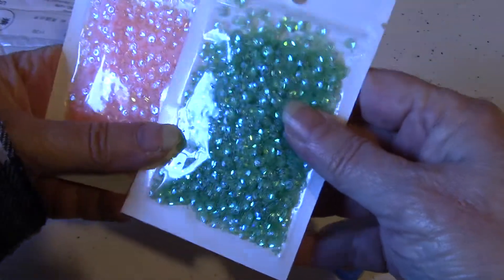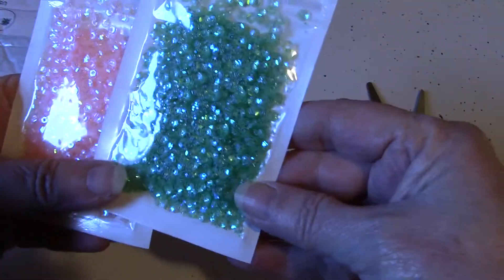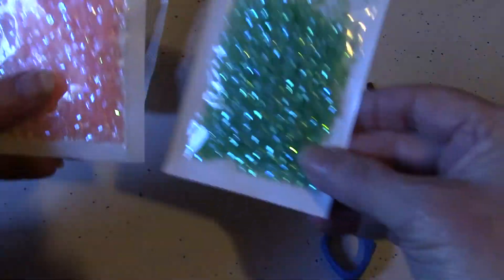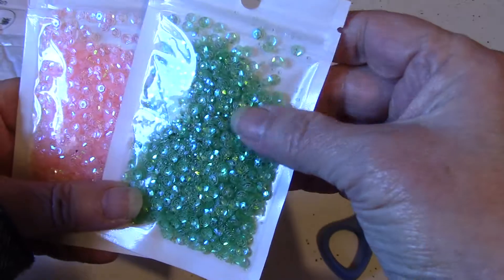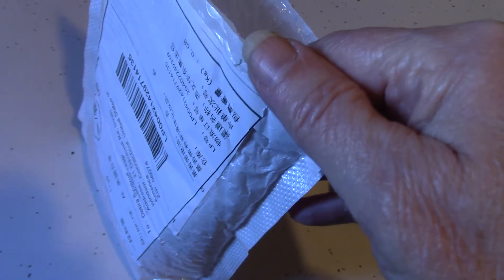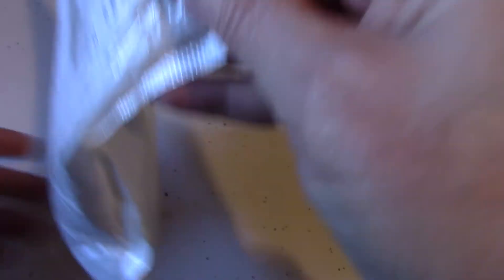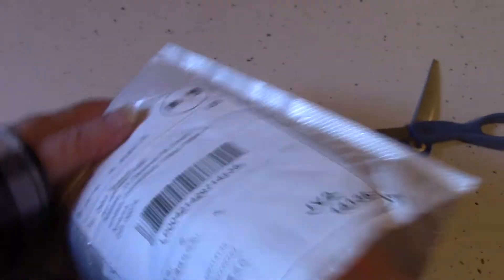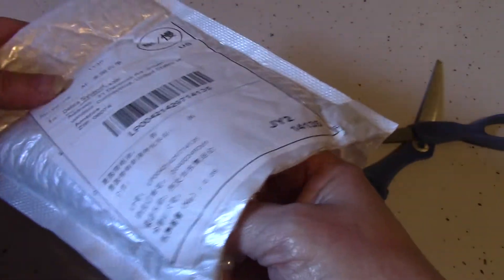These are some sequins, but these are not quite the colors that I anticipated — these are greener. I was looking for pale green and a very pale pink. The pink I like, but I'm not sure about this green one. Very small, but it's all right. All of these items I believe I ordered on November 27th. I received them today, January 2nd, so it took a little over a month.